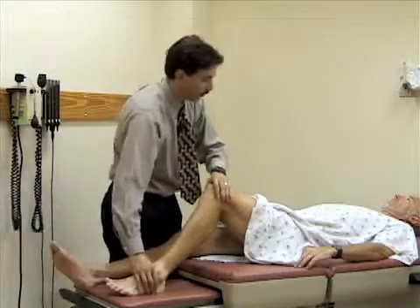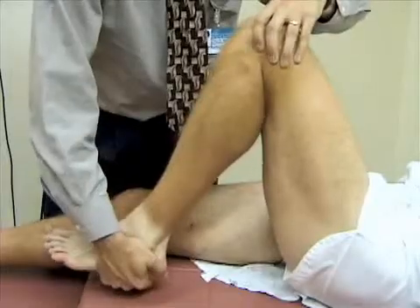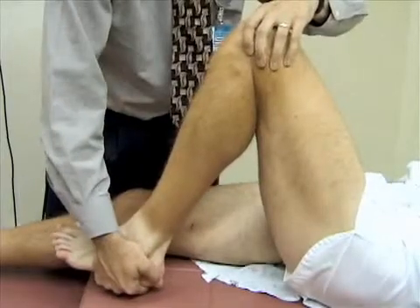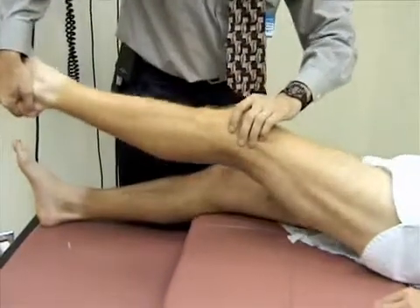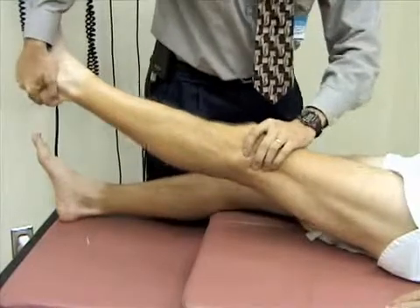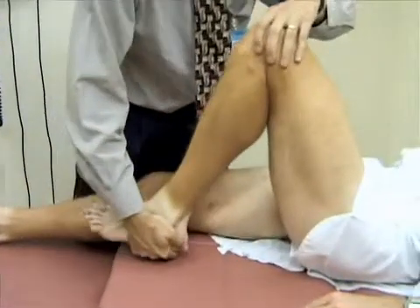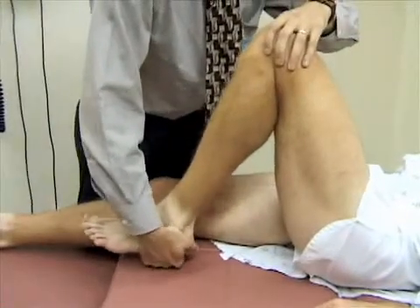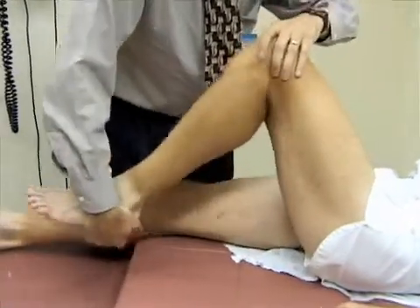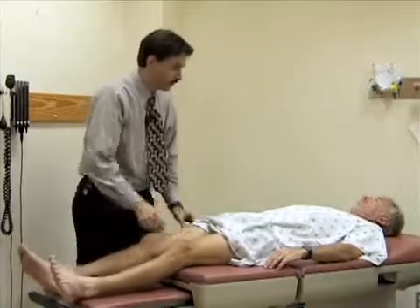Bend the knee up all the way, then turn the lower leg — turn the foot medially — and extend the knee, looking for any pop or crepitus. Then rotate the foot laterally and do the same maneuver, extending the leg and feeling for any crepitus or pop. So, good knees Bill.